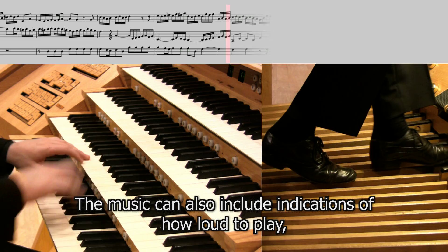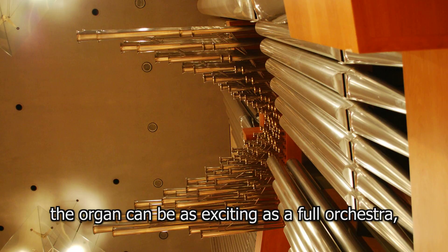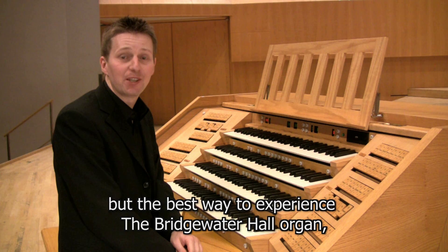The music can also include indications of how loud to play and what types of sound to use. With its vast array of sounds, colours and volumes, the organ can be as exciting as a full orchestra even though it's all controlled by one person. It's always a thrilling experience to play this wonderful instrument and hear how the sound fills this amazing concert hall.